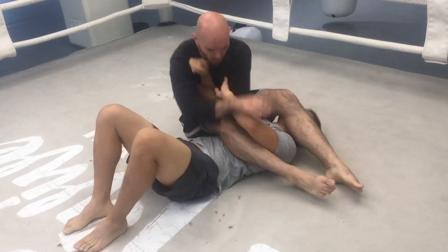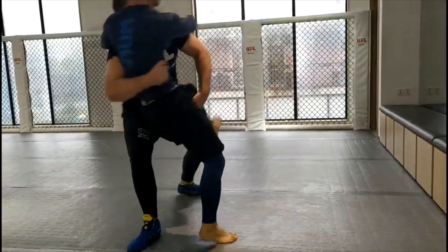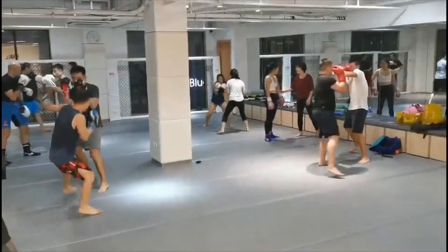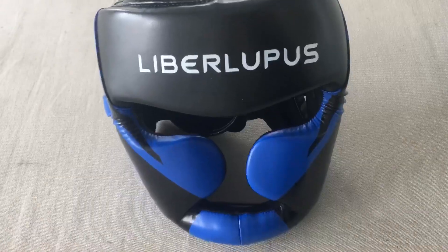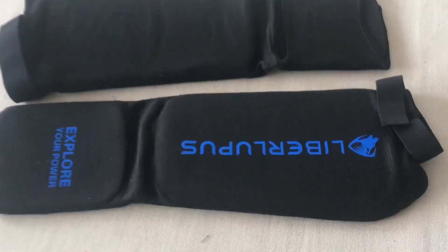Hey, it's Ramsay Dewey. I'm over here at the UFL gym in Shanghai, China, and I'm going to do a product review for Libre Lupus boxing equipment. So Libre Lupus, thanks guys, they sent me a package of boxing equipment including some boxing gloves, some headgear, some focus mitts, some shin guards, some wrist wraps, and a punching bag that I'm going to review separately. So let's start with the pros and cons of each.